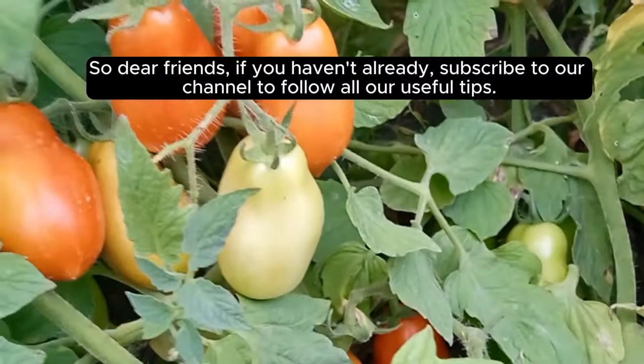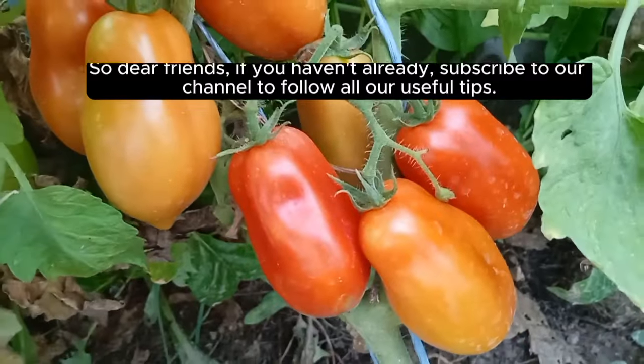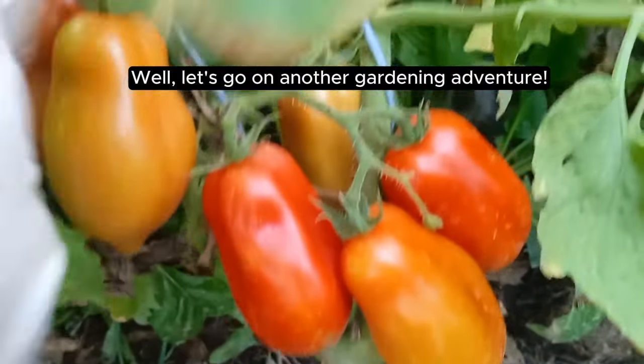So, dear friends, if you haven't already, subscribe to our channel to follow all our useful tips. Let's go on another gardening adventure.